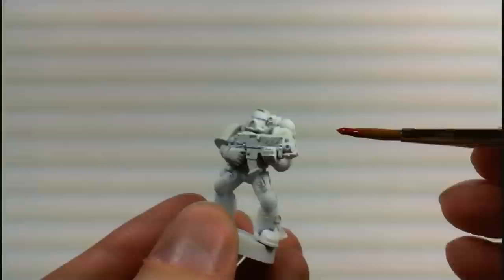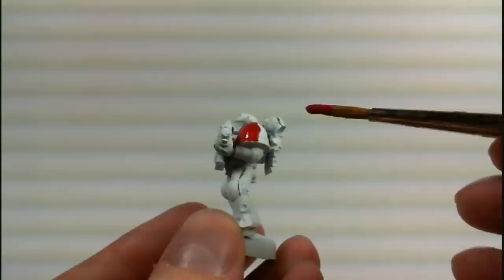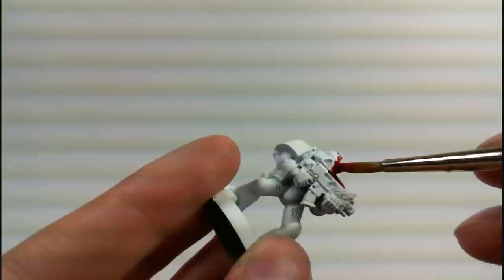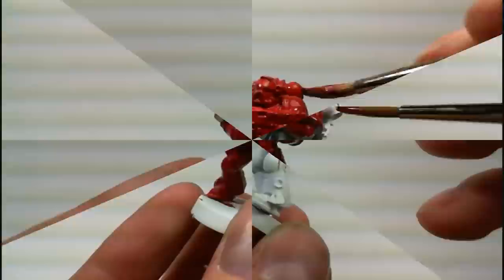Washes are used after you've already base-coated the area, so beforehand you'll need to base-coat the area with a nice, even coat of paint. Do your best to avoid streaks in this layer of paint to make it as smooth as possible. Washes are very wet, so they'll reactivate any slightly wet paint that's left over, so before applying the wash layer, make sure to allow this first coat to completely dry.